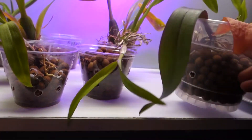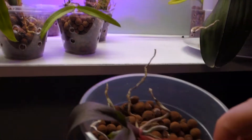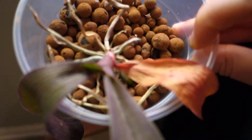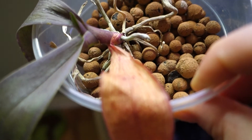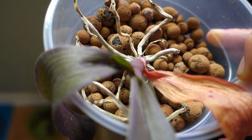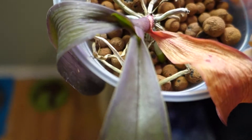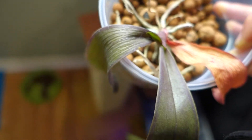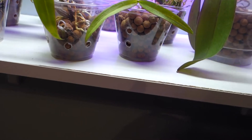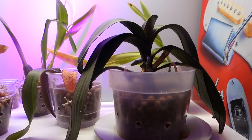Next I have this Phalaenopsis, also purchased in bulk on eBay. I think she's doing okay. I don't know if some of these roots should be more in the LECA, but she does have some new root growth. You can see this little leaf that's coming out, and this other leaf is obviously ready to go but won't quite fall off yet. I think she's doing all right.